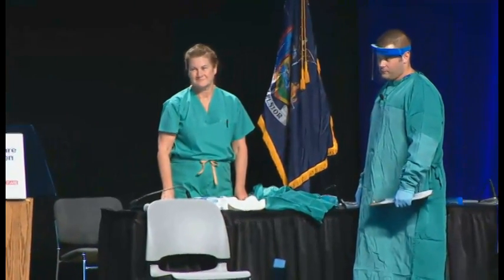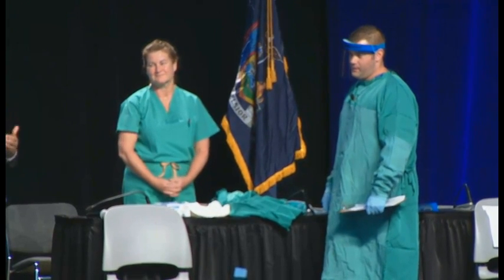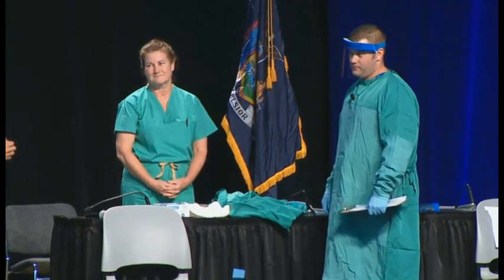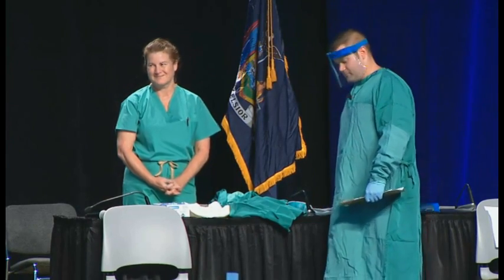They went through the list initially to see what they had. They've laid everything out, and now they're going to walk you through the steps for putting on the protective equipment. Let's give Brian and Barbara a hand for agreeing to do this for us.